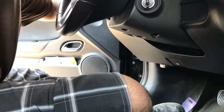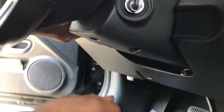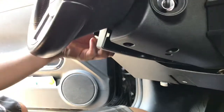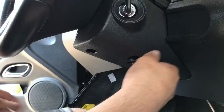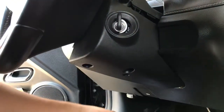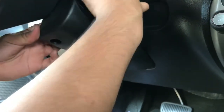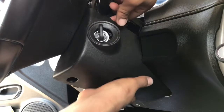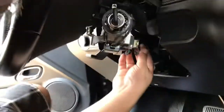Once you do that, you want to go ahead and pop the top right here. Kind of push on it and it'll come off. These are supposed to come apart into two pieces — and there you go, two pieces.